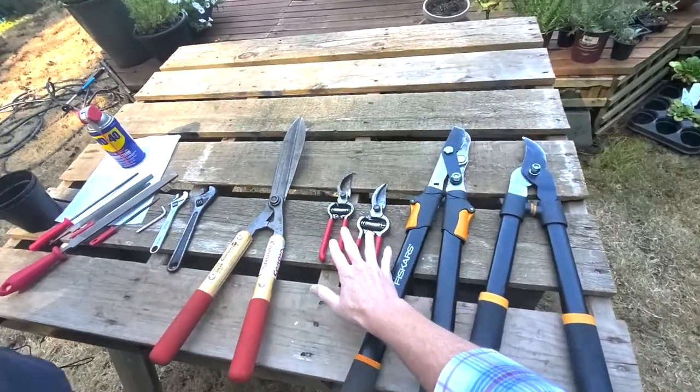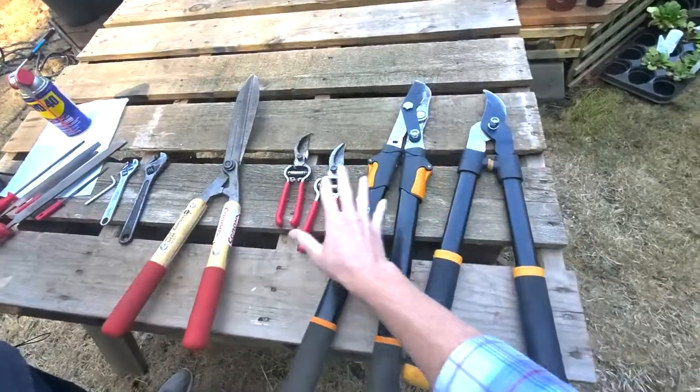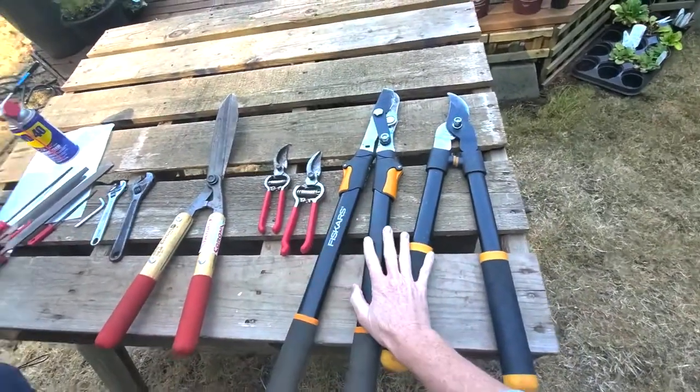You've seen these tools if you've seen our Tool Saturdays — we covered the pruning shears and the loppers on two different episodes. Before you get into the sharpening, you need to have a couple of things set up beforehand so you can do this with a good flow, you don't lose anything, and you have what you need.